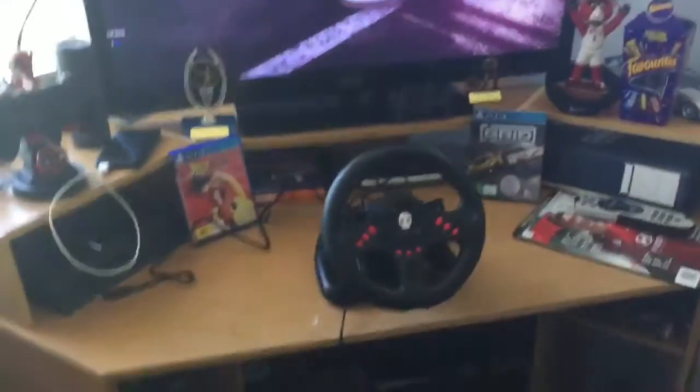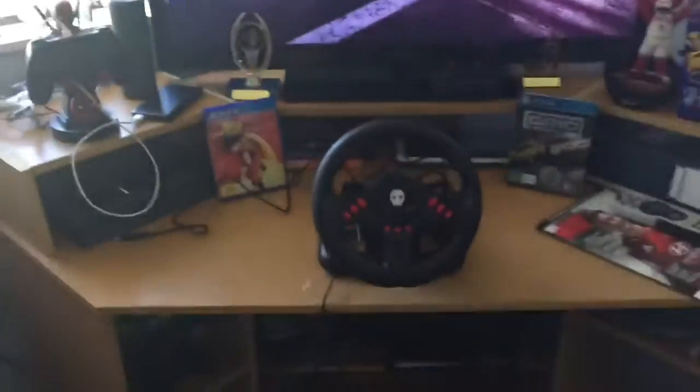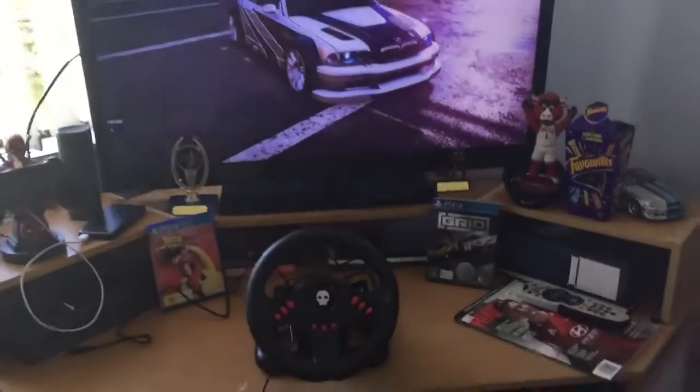And then let's take a look at the thing we all came to see - the mean setup. Now kicking off the setup you have this shitty office chair. Yeah, let's just get that the heck out of the way and let me show you what is going on.